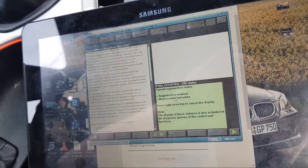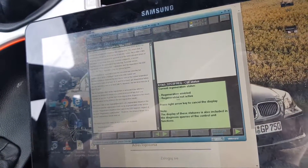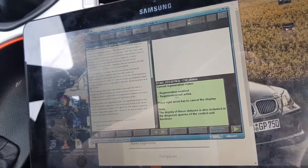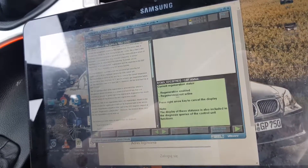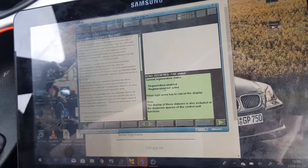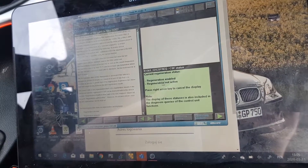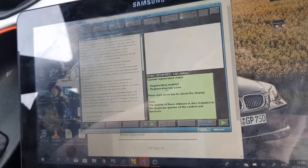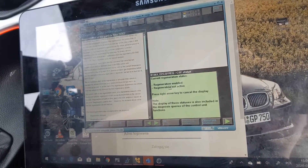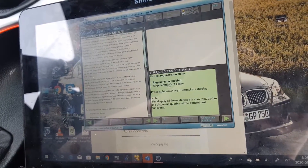Drive your car until the status changes from active to not active — roughly after half an hour of driving. After stopping the car, keep in mind that the engine and turbo need to cool down. I'd recommend waiting about two minutes before switching off the engine, disconnecting your diagnostic tool. Then you should be able to drive fine. I hope this video is useful. If you like it, please click the like button. Thank you very much for watching, and as always, I wish you a good day.